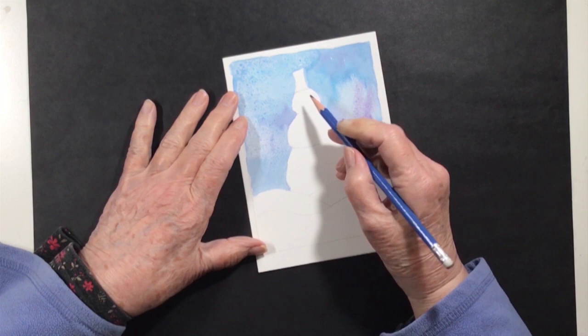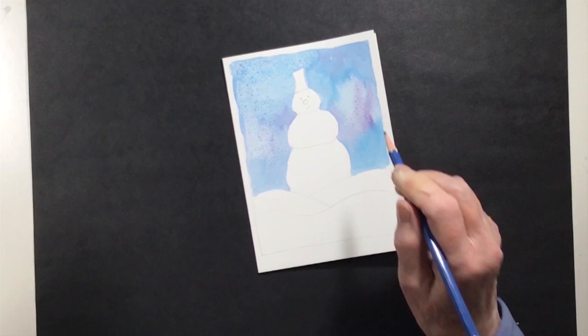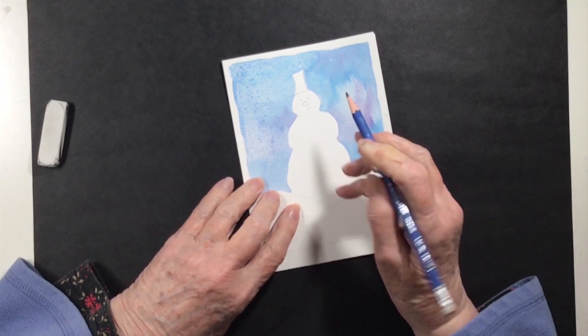If you leave some of the salt on, it sparkles a bit. I tried to get most of it off but some is still on there, and it leaves a nice little texture.